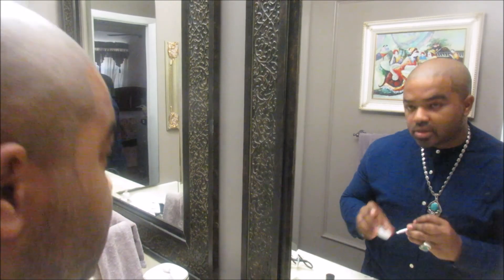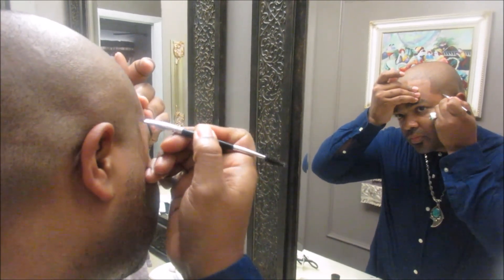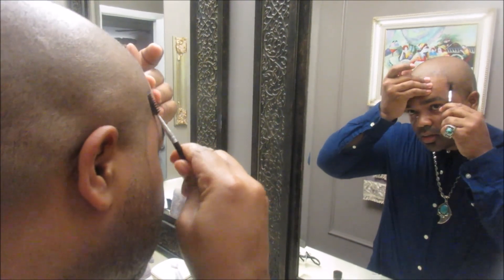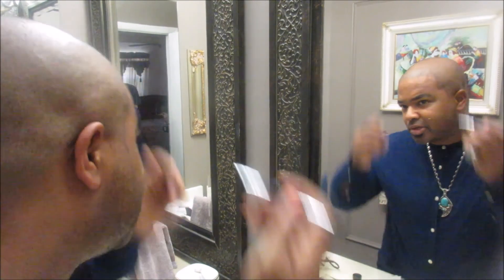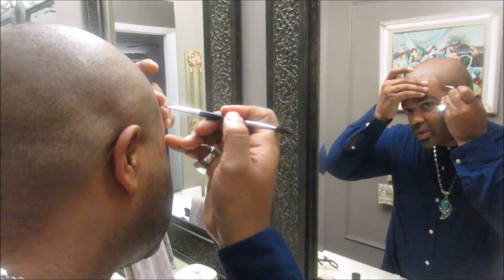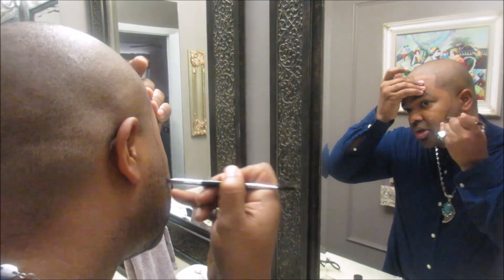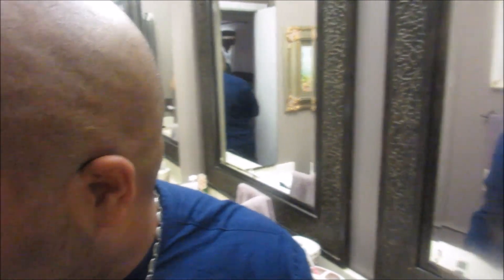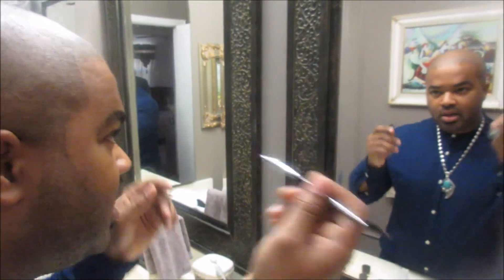Sometimes I go to the barbers, but oftentimes they do a lot more messing up than fixing. So if you can't get something done right, do it yourself — and thankfully the Hairline Magic helps me do it right. As you can see, I just did the top portion. I'm going to show you how I do the beard too. I'm not even finished yet and it already looks better than the other side which has nothing.